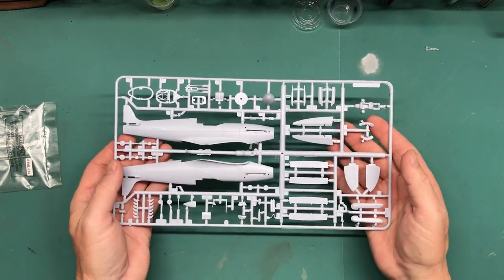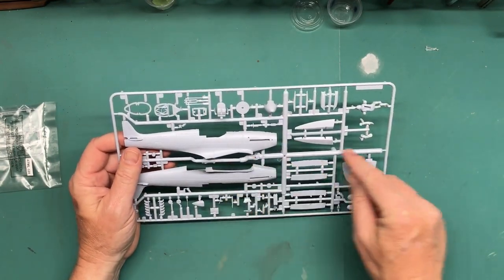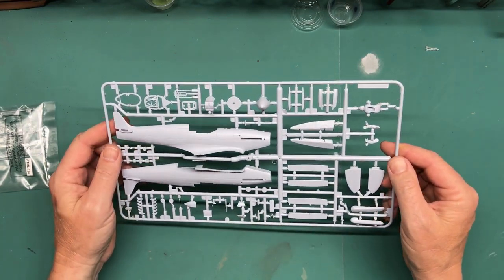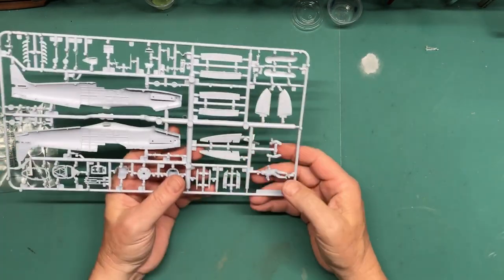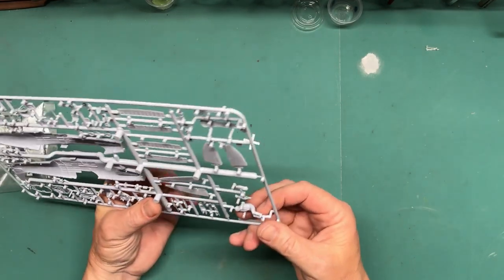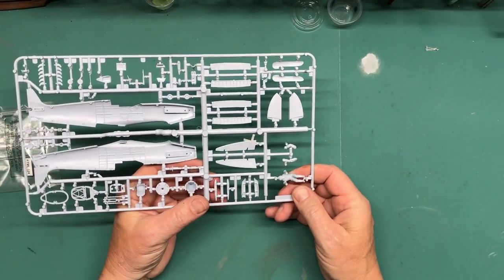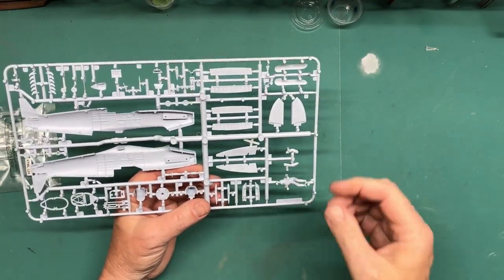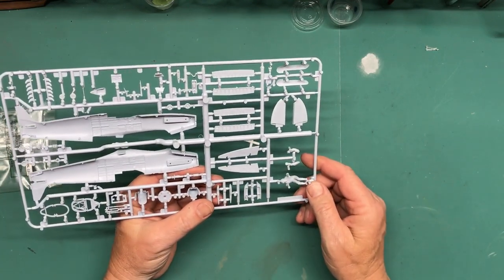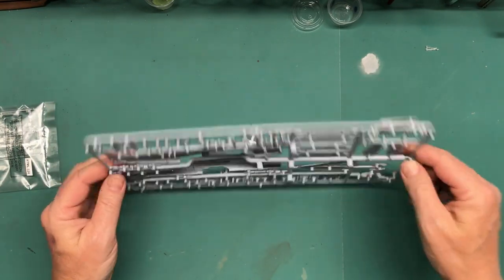One thing — this feels really dense and heavy, but it's probably because of these really thick runners going down the middle. It looks pretty good. One cool thing is there is a pilot with this kit, and I think I'm going to use him. I never use pilots, but I'm going to in this case if he fits right.